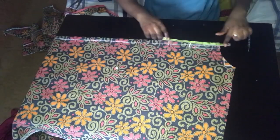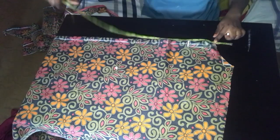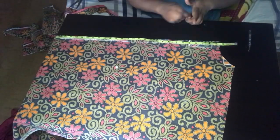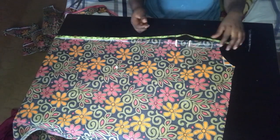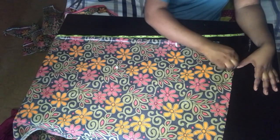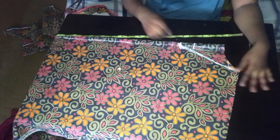Next thing I did was to mark out my front neck depth, which I came down by 9 inches. Then I connected it to the neck width and cut it out.